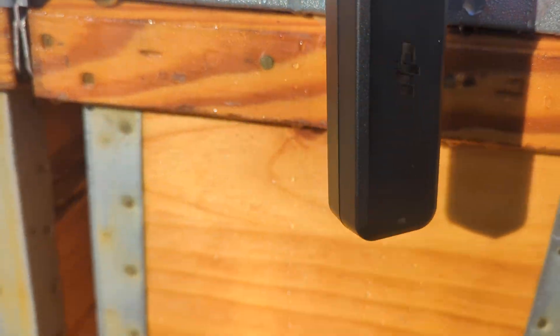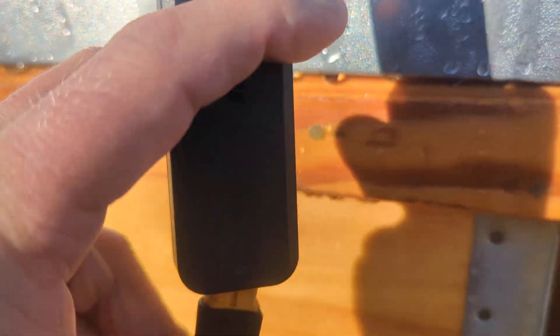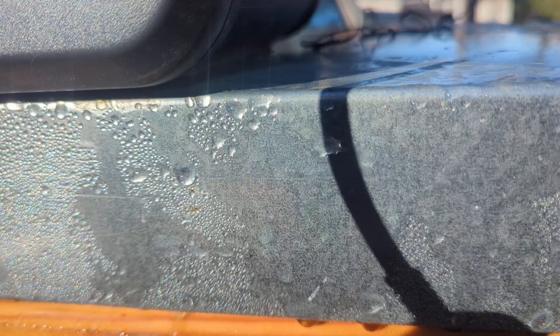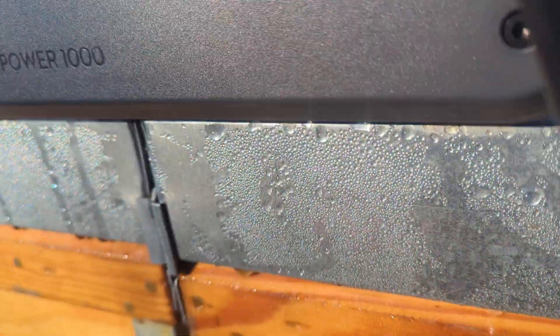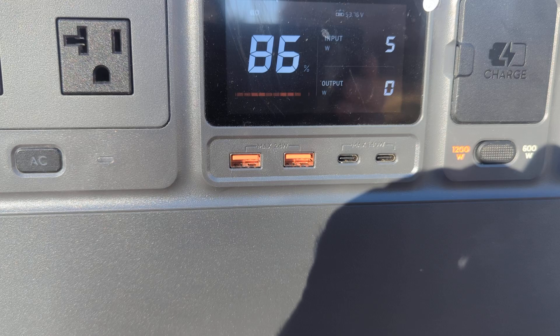I'm going to swap them out. Since we have the DJI in place — excuse the video, I'm just doing it one-handed with my cell phone. I'm not the best at plugging things in one-handed either. So now the DJI is in the same exact spot.